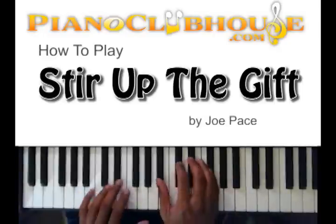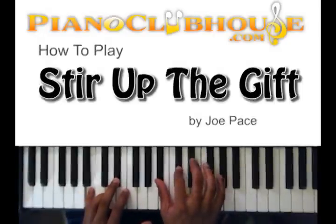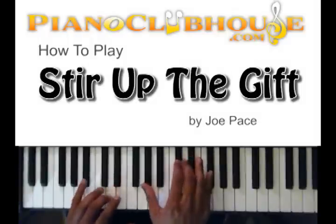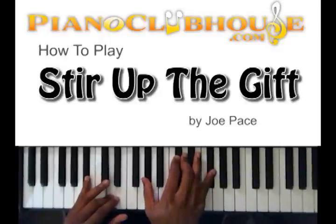And your chord in your right hand, you got B-flat, D-flat, E-flat, and F-sharp. And the next chord: A-flat, D-flat, D, and F-sharp right there.